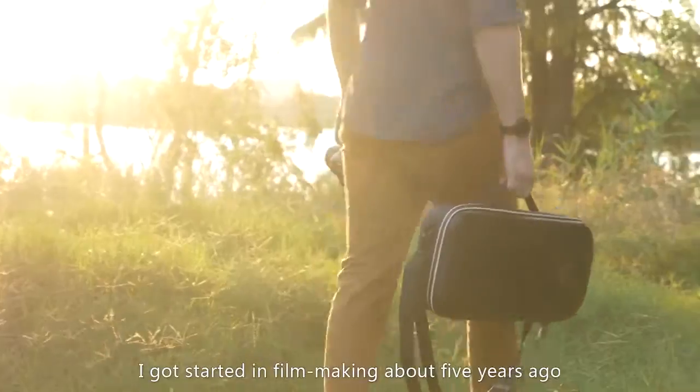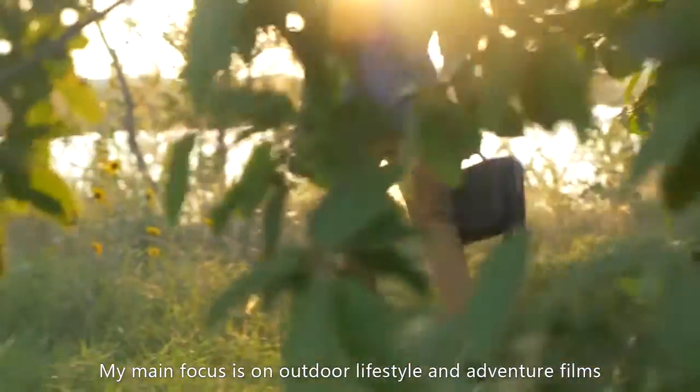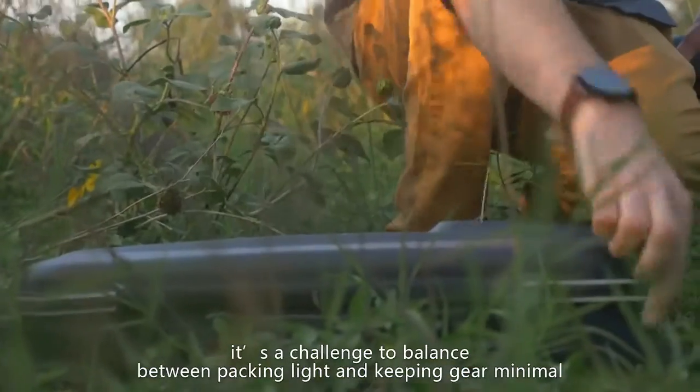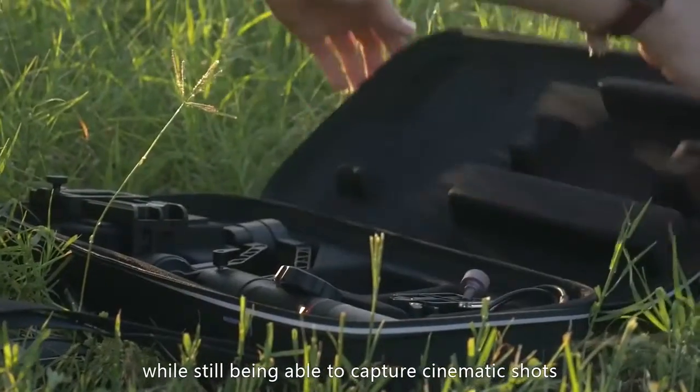I got started in filmmaking about five years ago. My main focus is on outdoor lifestyle and adventure films. With these kind of projects, it's a challenge to balance between packing light and keeping gear minimal while still being able to capture cinematic shots.